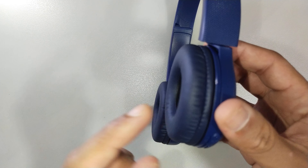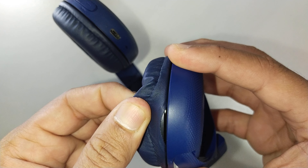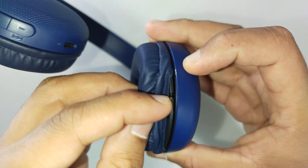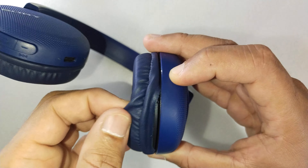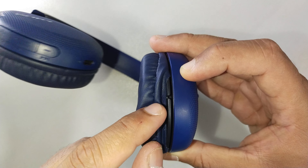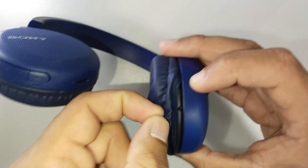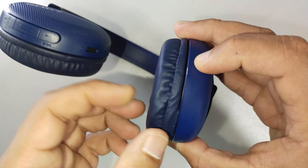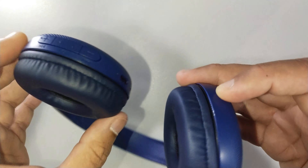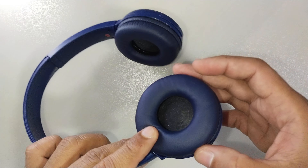One good thing about this is you can replace the ear pads. You can tell because you see a small cut here — a small space — and that's how you take them off. So whichever headset has got a small cut or small space, those ear pads are replaceable. These sizes are quite common and you can definitely get them off the internet when they wear out.